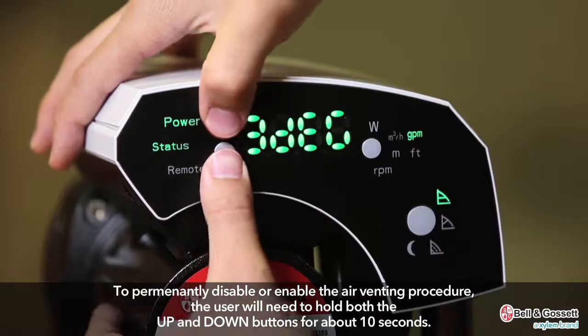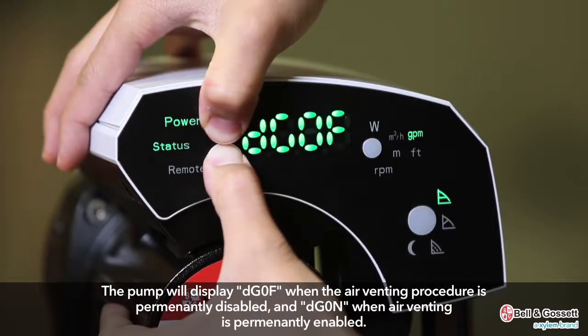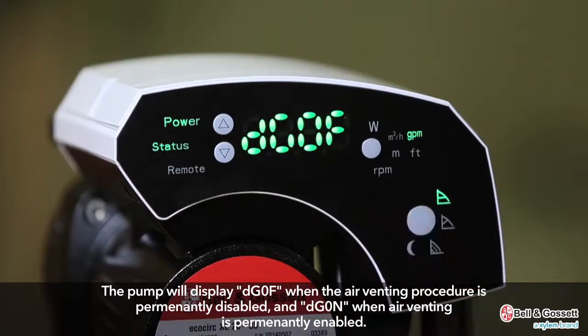To permanently disable or enable the air venting procedure, the user will need to hold the up and down buttons for about ten seconds. The pump will display DG0F when the air venting procedure is permanently disabled, and DG0N when the air venting procedure is permanently enabled.